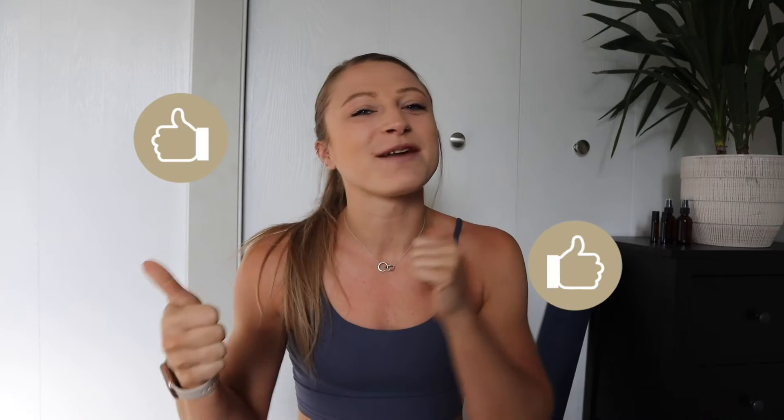Hi guys, welcome back to my YouTube channel! I'm so excited for this video. I do yoga every single morning — always Yoga with Adriene, she's got millions of subscribers, I love her videos. Today's workout is stretch and strengthen — a combination of yoga-inspired moves that also strengthen and tone your body. Please give this video a thumbs up, subscribe, and click the notification bell so you don't miss any workouts. I post new ones every single Monday. Let's get into it!